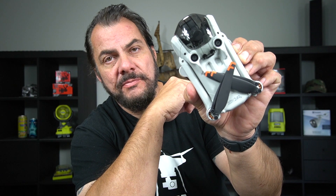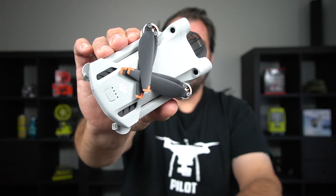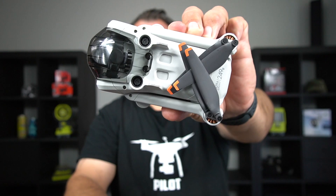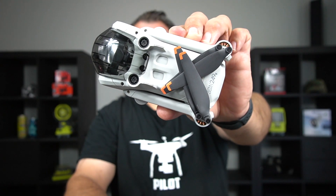I'll try and get that in focus for you — and they will stay there. Now have a look at that. Problem solved. There's the top — no more flopping propellers — and there's the bottom. No more flopping propellers. They're securely held in place.